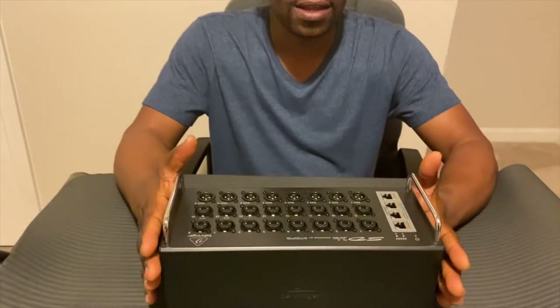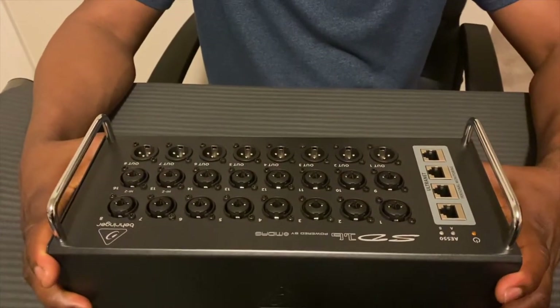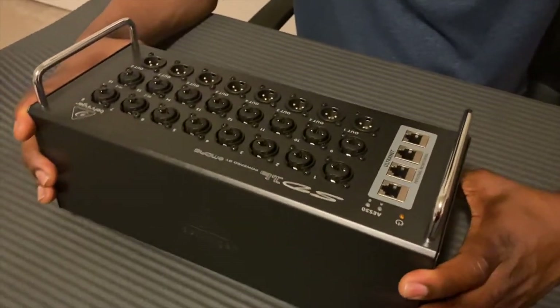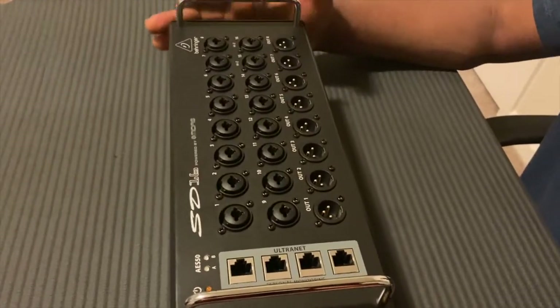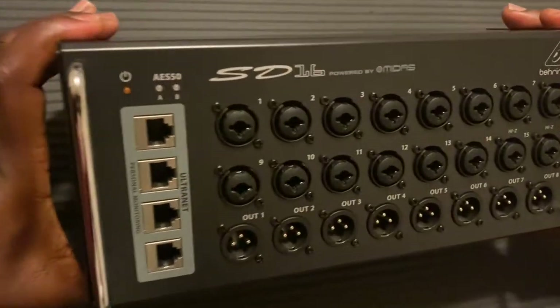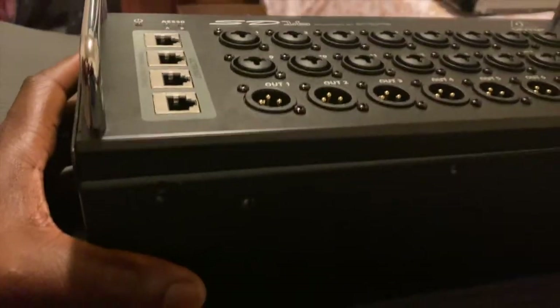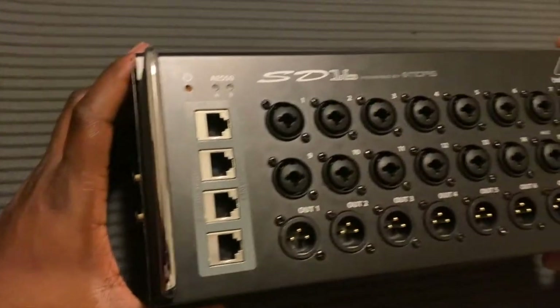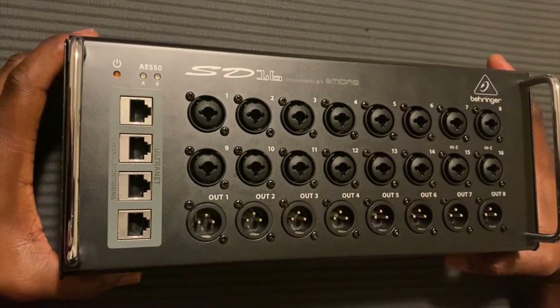Hey guys, welcome to my channel. I'm Richard Fixer. Today we're gonna be working on a Behringer digital snake — this is the SD16, 16 channel input and 8 output. This one seems to be the older model. I bought this unit not powering up; the guy said that sometimes you had to hit it and then the lights would come on.